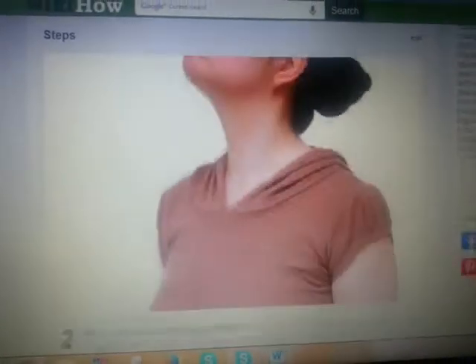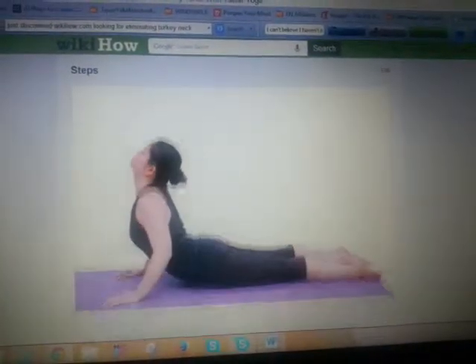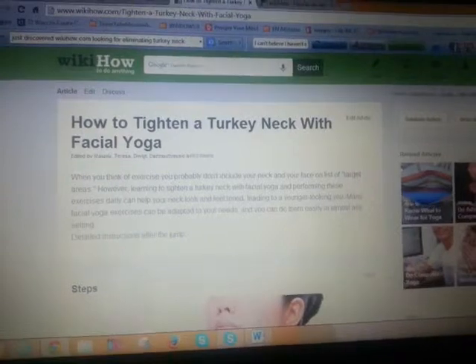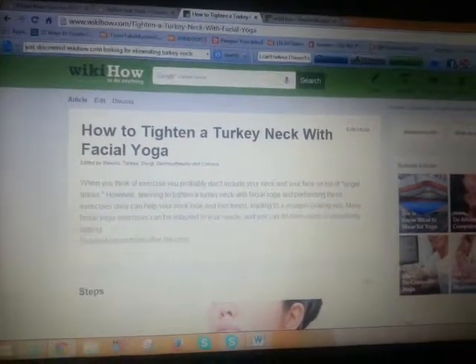And look at this — simple, just simple ways that will help to eliminate it. I'm going to give this a shot and I'll let you know how it goes. But not only did I want to share this simple, basic article, I also wanted to share wikihow.com. Absolutely fabulous. Check it out. Hope you enjoy it.